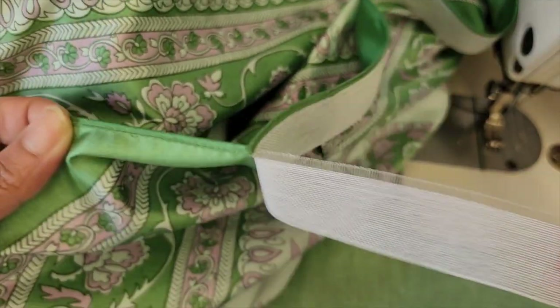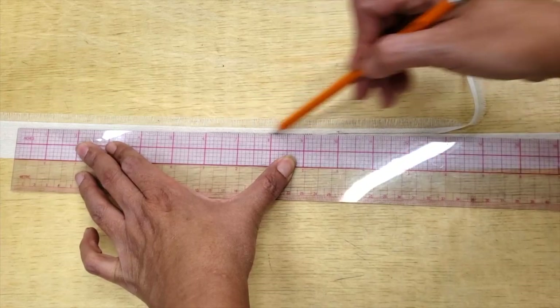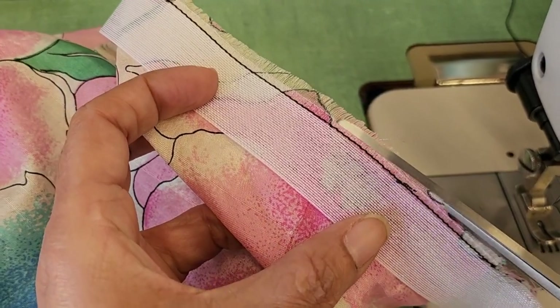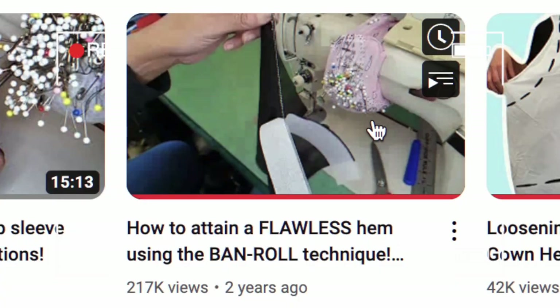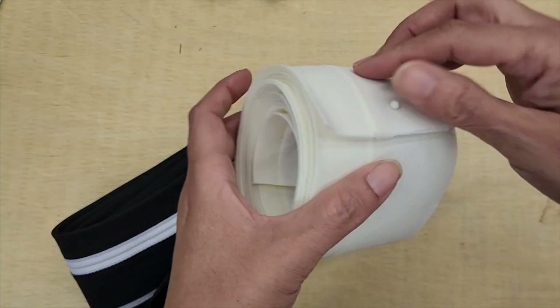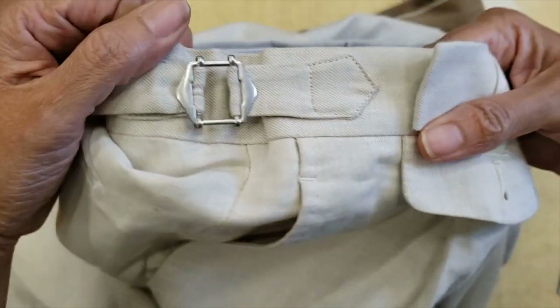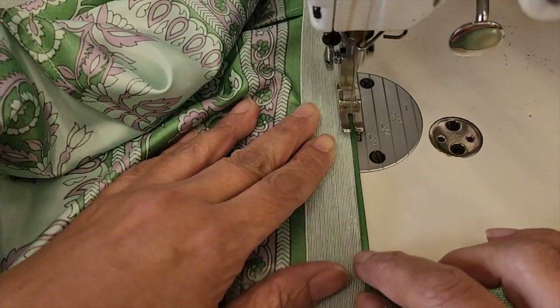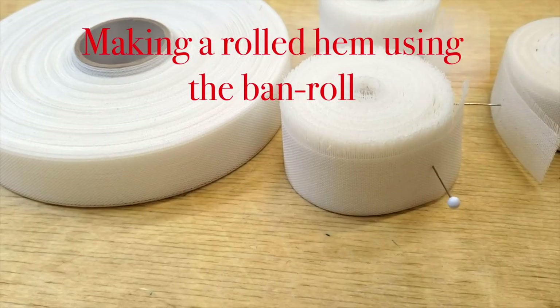Hello everyone, welcome to Downtown Tailoring. Today's video is about maintenance of one of my favorite sewing tools. You already know the drill with the band roll — the band roll is mainly used for the waistband in men's trousers.